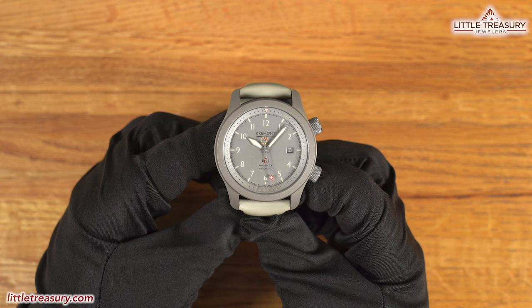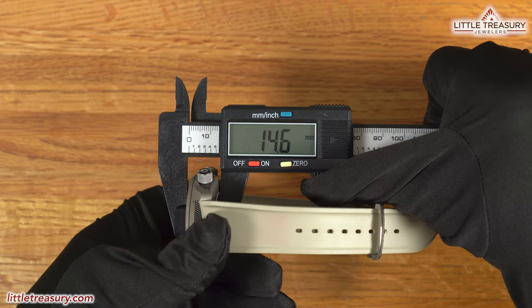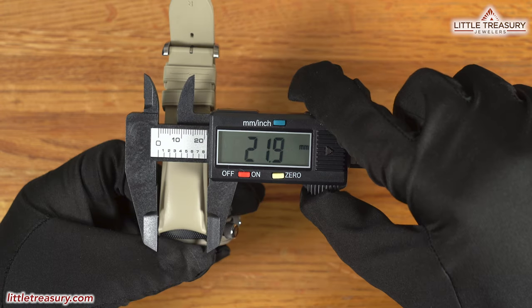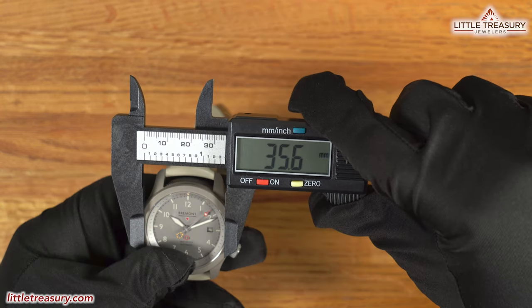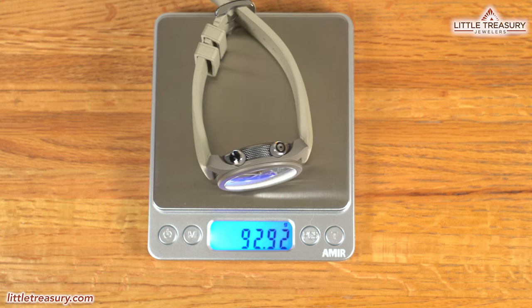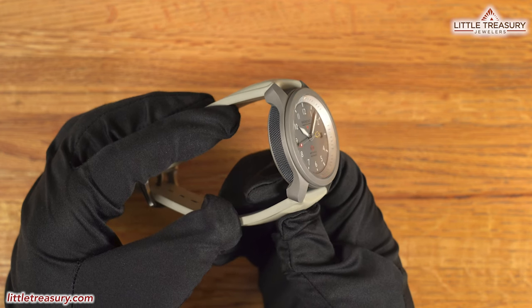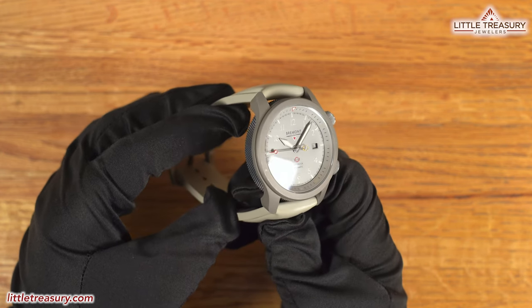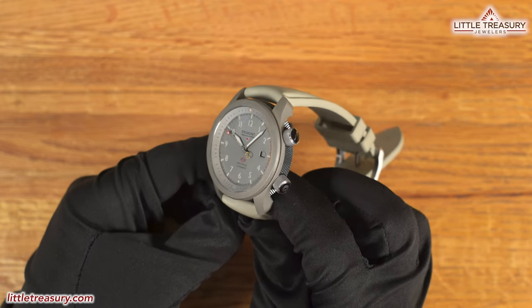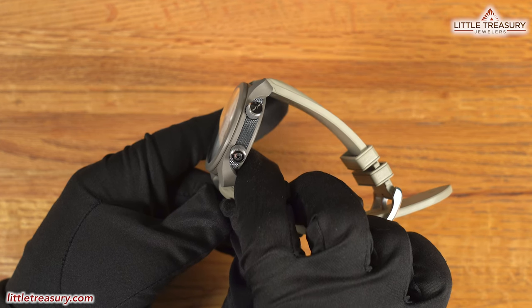The Bremont MB Savannah has a 42.5 millimeter case width, a 14.6 millimeter thickness, a 49.9 millimeter lug to lug, a 21.9 millimeter lug width, a 35.6 millimeter crystal diameter, and weighs in at 92.92 grams. The case is a three-piece design, which Bremont calls the Triptych, and is made out of grade 5 titanium that has a protective tactical coating, which is sand-colored and matte-finished. The center barrel is anthracite colored and made out of knurled aluminum.